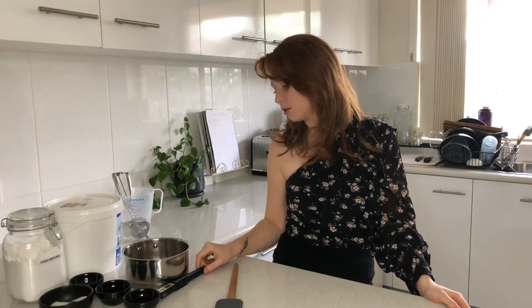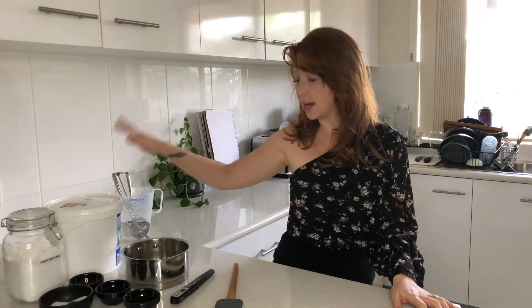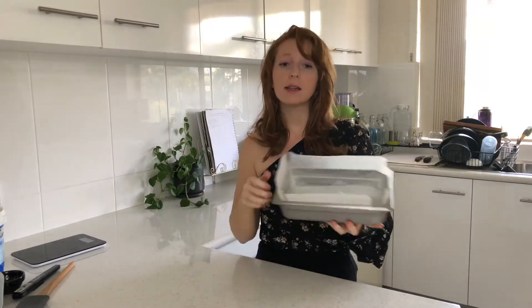Today, what you're going to need to make these: you will need a digital sugar thermometer because we're going to be making a sugar syrup and it needs to reach 121 degrees Celsius. You'll also need a set of scales and a stand mixer. You could probably do this with a hand mixer, but I recommend using a stand mixer.